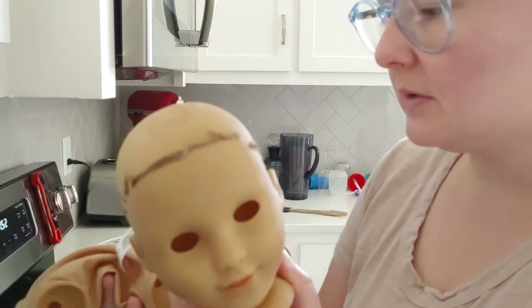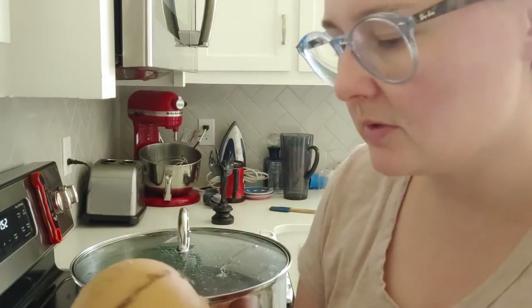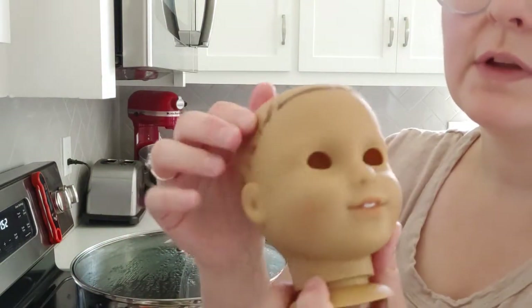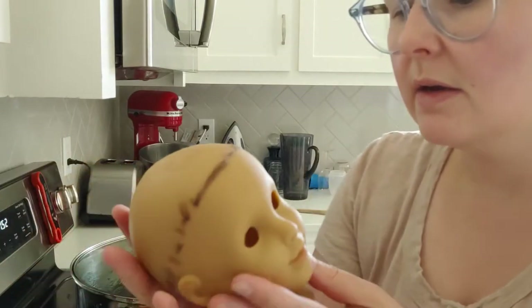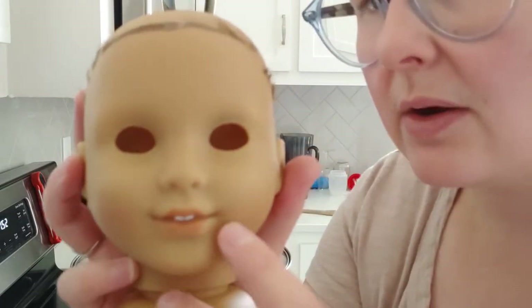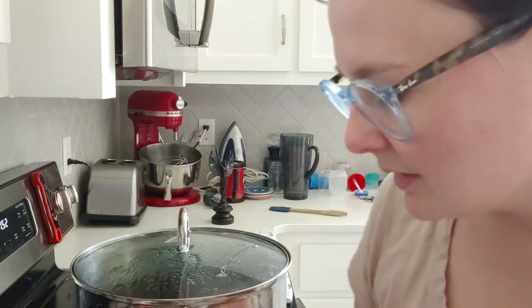I had to take her — and I apologize, my three-year-old is playing with his Legos and monster trucks so it's a little bit loud in here. I took her eyebrows off because I want to draw my own eyebrows on her after she's dyed. I left the lips on because I still want to have a general outline of where to put her lipstick afterwards.